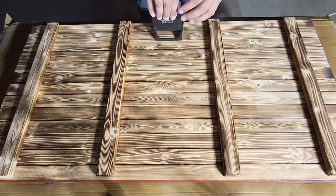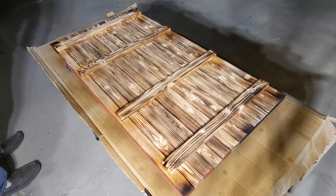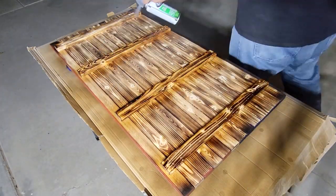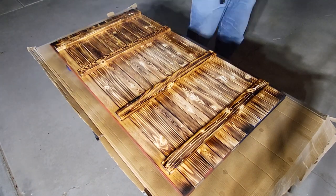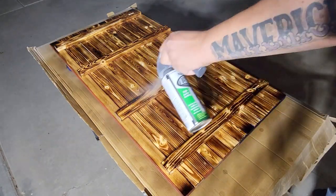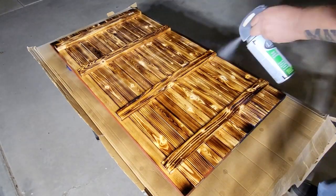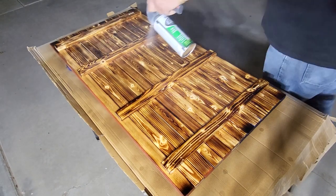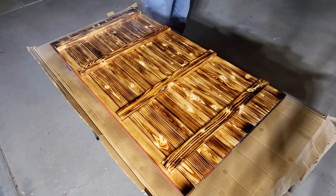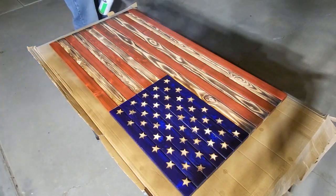Finally, I apply my logo with an ink stamp and then we're ready to seal it up. I like to use lacquer — it's very easy to apply, no sanding between coats required, easy to fix if it gets messed up, and it puts a great durable finish on. It dries so quickly that you can literally put several coats on in less than an hour. I apply a couple of coats to the back real quick, flip it over, apply three or four coats to the front, and we're done. Our flag is finished.